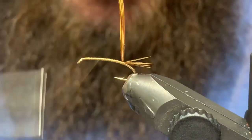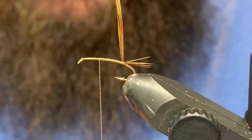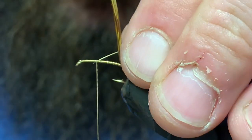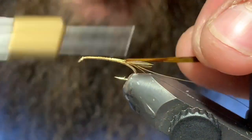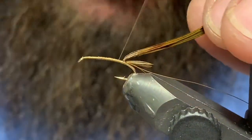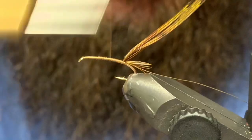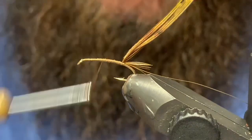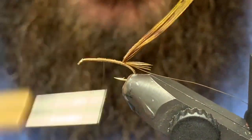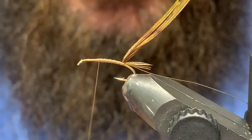Then sneak back in front, come up to about the three-quarter point on the hook shank, and grab a piece of small gold ultrawire. I'm just gonna get that tied in and wrap it back right to where I left off at the back. Then I'll spend a little bit of time giving this a slight taper, going back and forth to get that taper working for us.